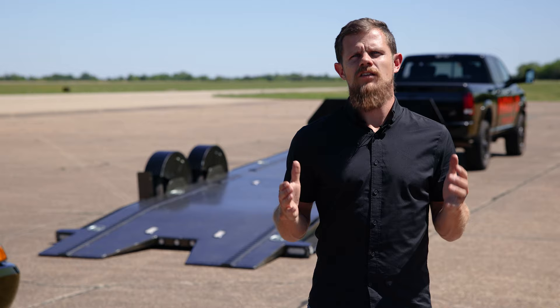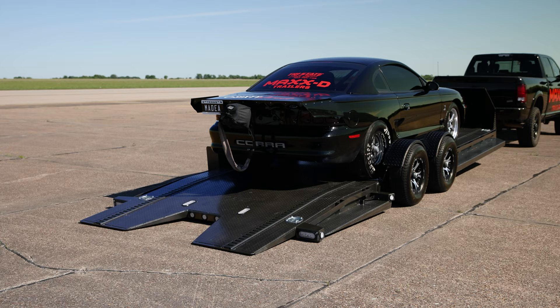When you need a trailer that can haul low cars, doesn't use ramps, and has a smooth ride, the MAX-D A6X Drop and Load Airbag Car Hauler is the trailer for you.